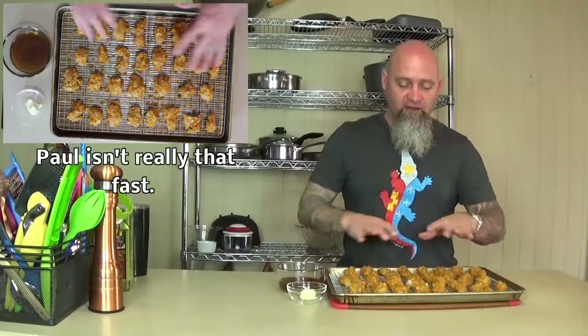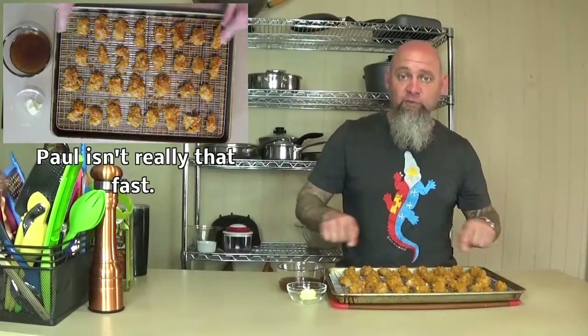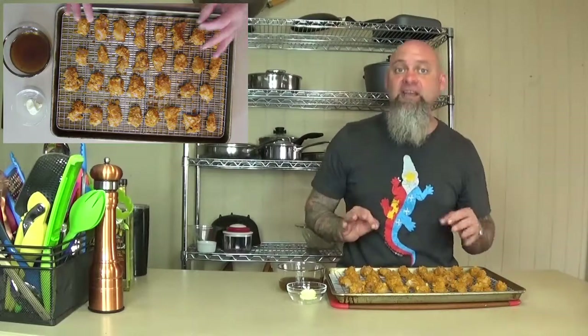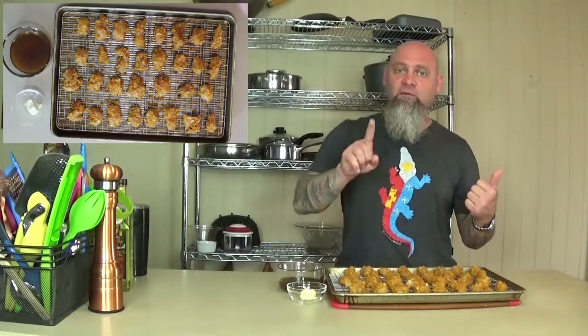Now that we have the fish nuggets all laid out on our sheet pan with a little bit of room in between each one of them so the air can go all the way around — it'll get crisp on every single side — we're gonna go ahead and throw them in the oven.